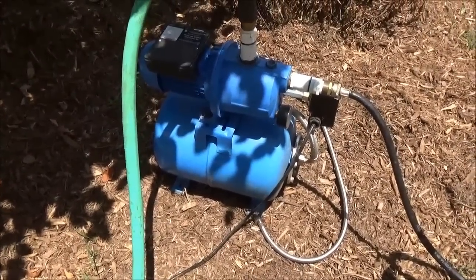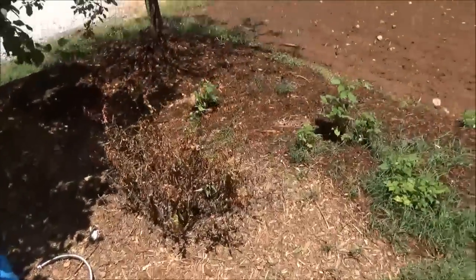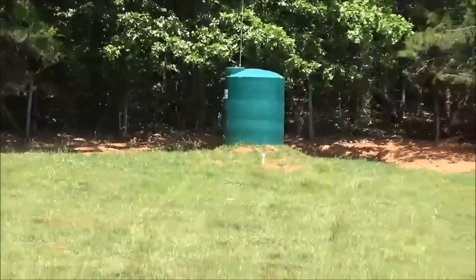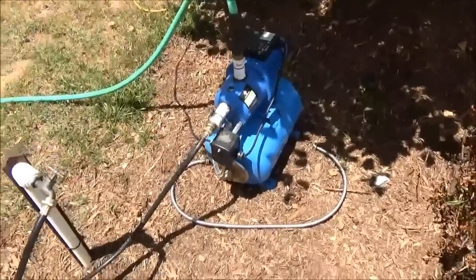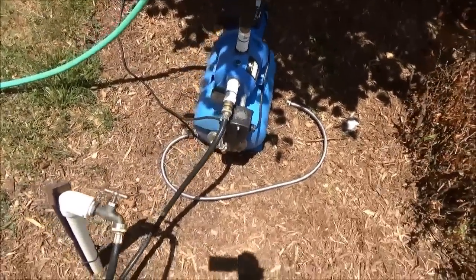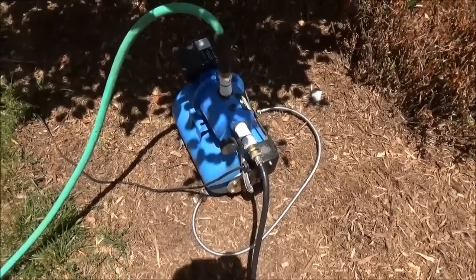Here's one of the little Harbor Freight three-quarter horsepower booster pumps. I just have it hooked into my gravity-fed line from my tank up on the hill, which my other solar pump is filling. It's just an inline booster pump — they're great, they're cheap, maybe up to $100 now. It's got a little bladder, a pressure switch, everything you need to boost that water pressure. Maybe you have a gravity-fed system without enough pressure — that little guy will boost it right up.